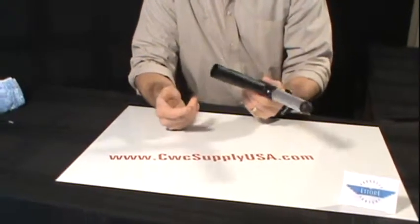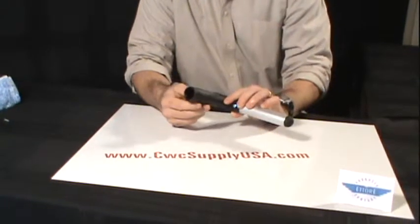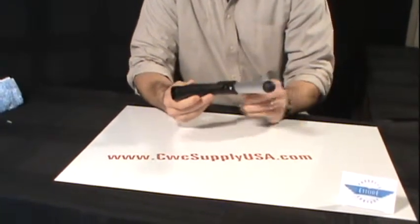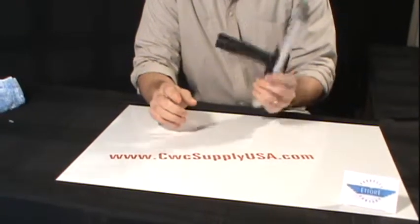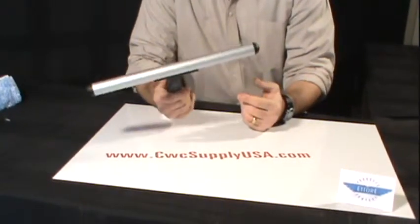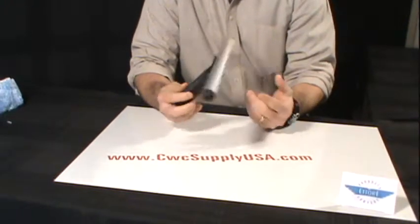This particular T-Bar will fit onto any extension pole, but will lock in to the Ettore Pro Plus extension poles with this little lock-in tab. These T-Bars are available in sizes 10 inch, 14, and 18 inch.